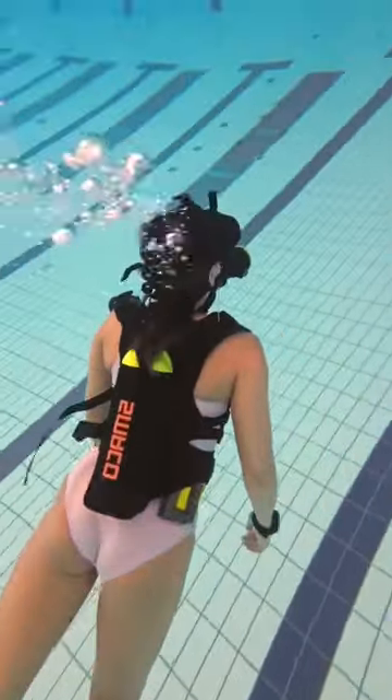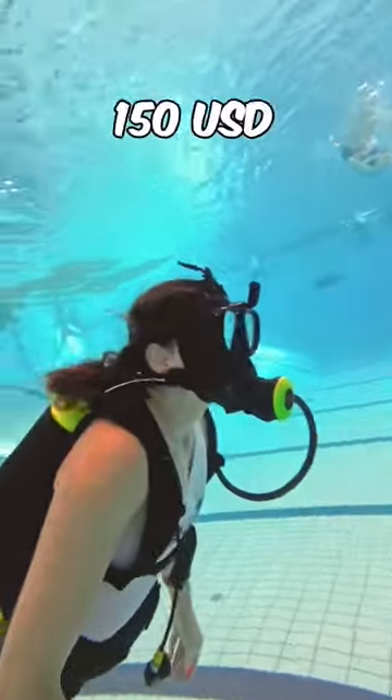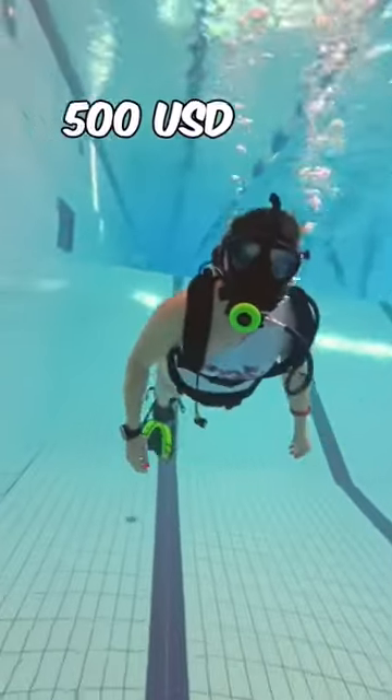If you buy the set together it costs $600. You can also buy them separately. Just the mask is $150. Just the tank with a refill adapter is $500.